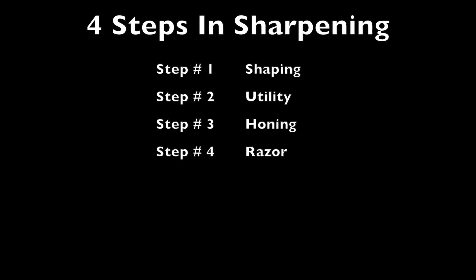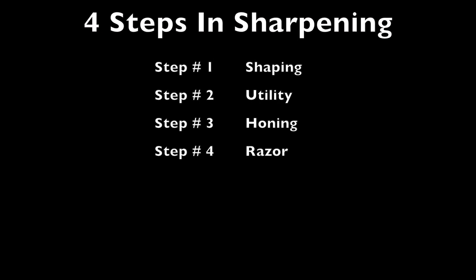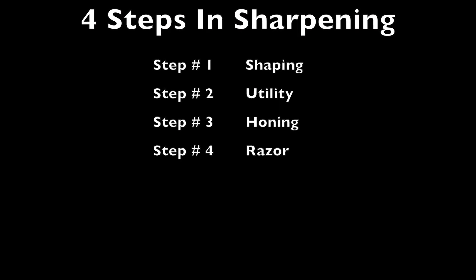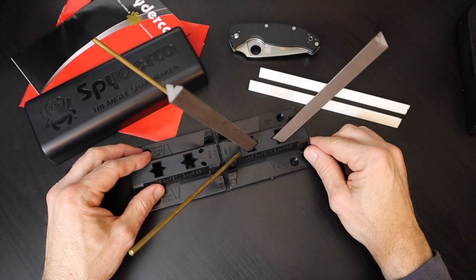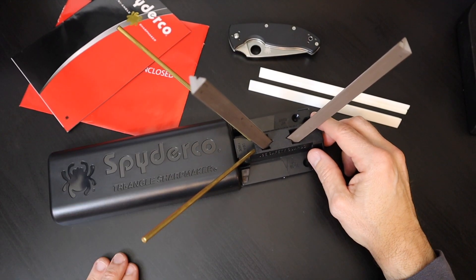Spyderco's default formula for sharpening a knife with the Sharp Maker is a 4-step system. Step 1 involves shaping the blade. Step 2 achieves a utility edge. Step 3 gives you a honing. Step 4 achieves a razor-like surface. We are now ready to turn this butter knife back into a Tenacious as it should be.